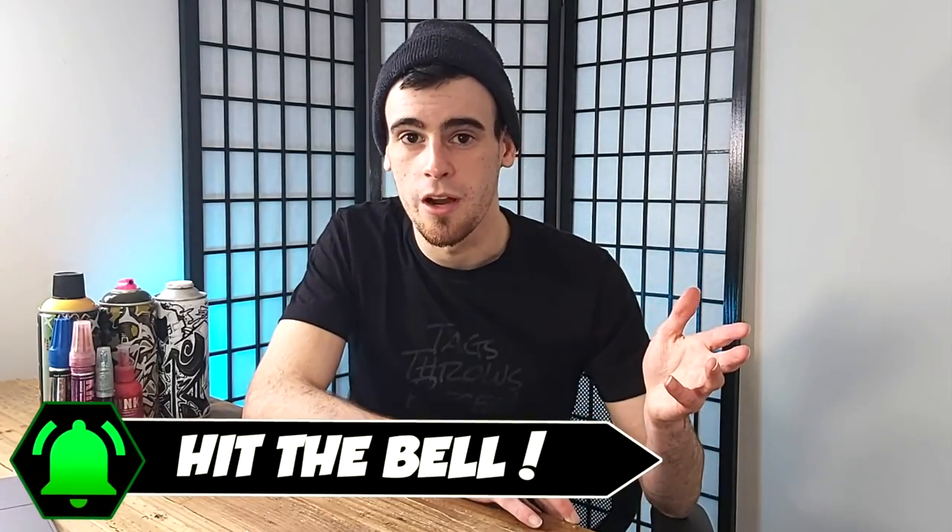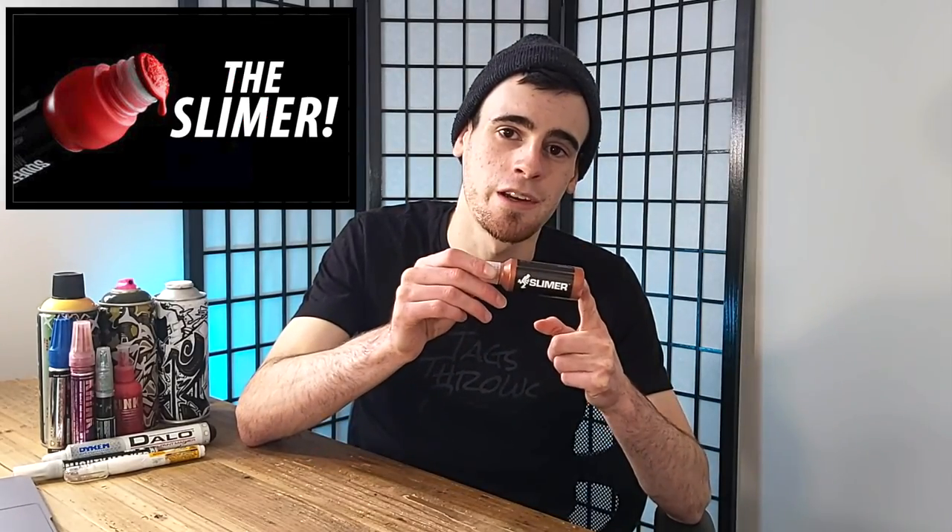Before I get to the second one — I say this about once every 100 or 110 videos — but if you want to see more videos like this on your homepage from the channel, feel free to subscribe. The second most versatile graffiti marker, mop, or paint stick that I have used is my old friend, the On The Run Slimer.